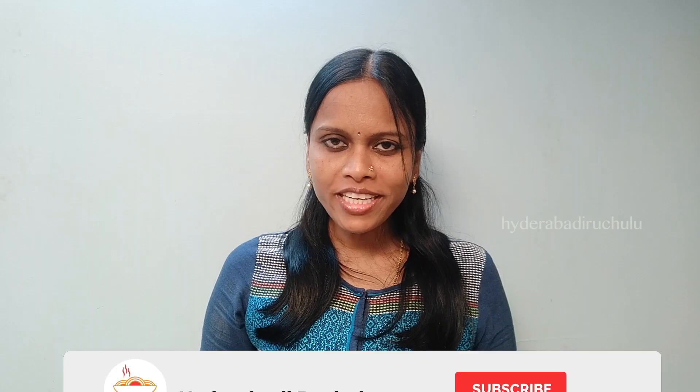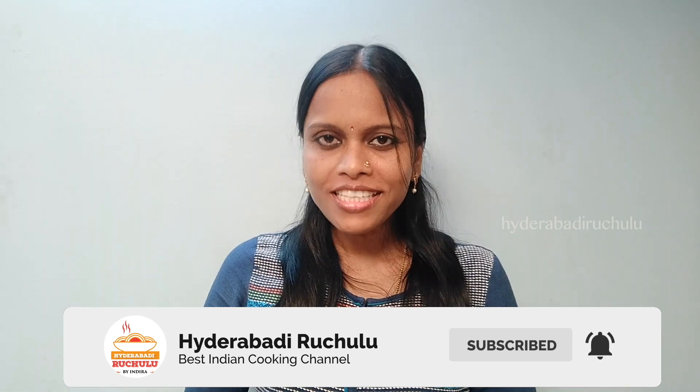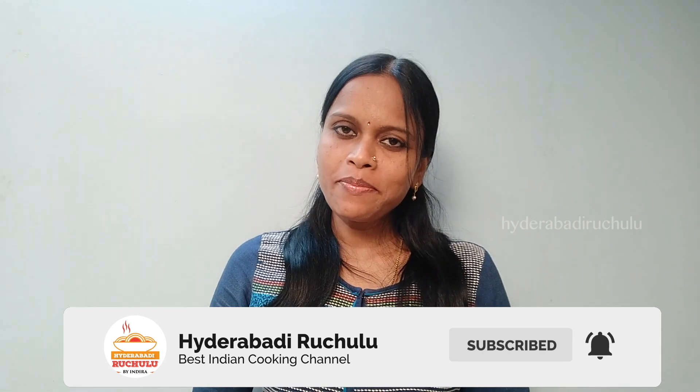If you like this video, please press the like button and share it with your friends. Don't forget to subscribe. Thank you for watching.